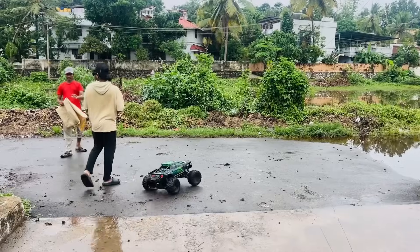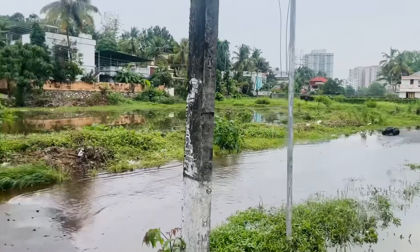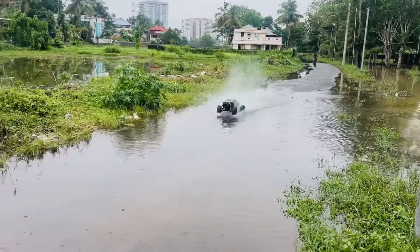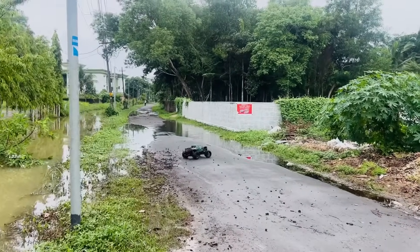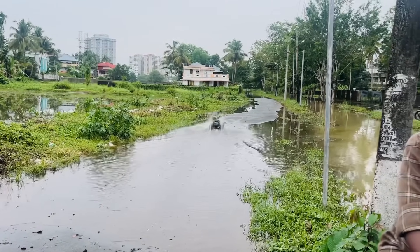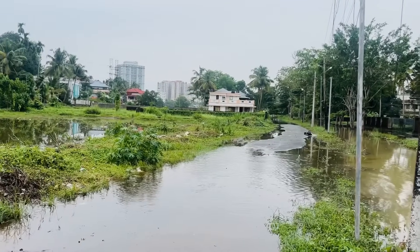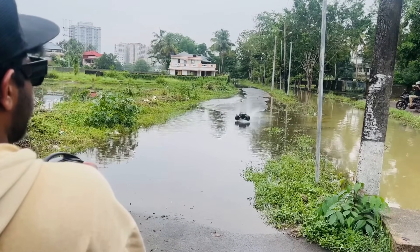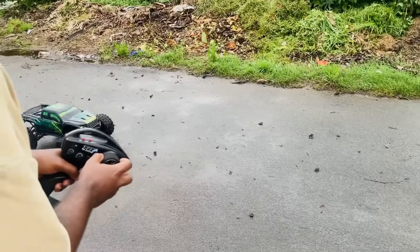Guys, there are no trees. We have to go a little bit here. Now we have to go in here. How do we go in here? We have to go in here. Now we have to go here — I'm coming here.